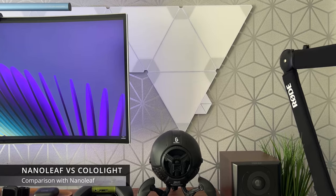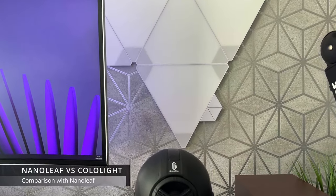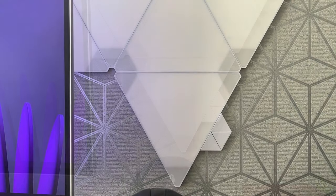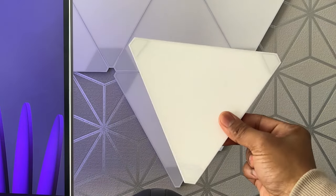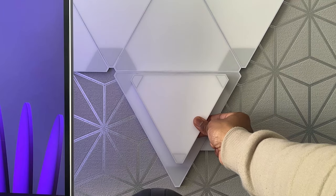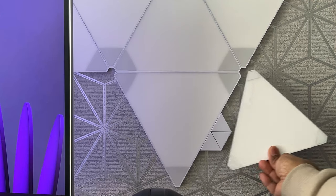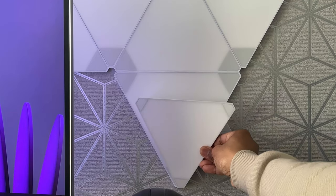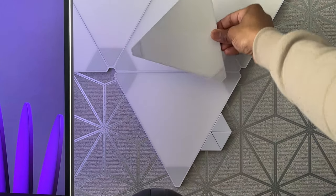I currently have some Nanoleafs set up on my wall behind my monitor. In terms of size comparison, the Nanoleaf panels are approximately 21cm by 24cm and approximately 1cm thick, while the Color Light Triangles are approximately 16cm by 17.2cm and approximately 0.8cm thick.